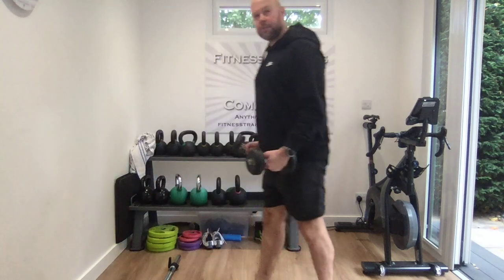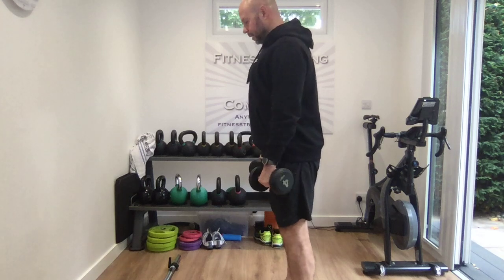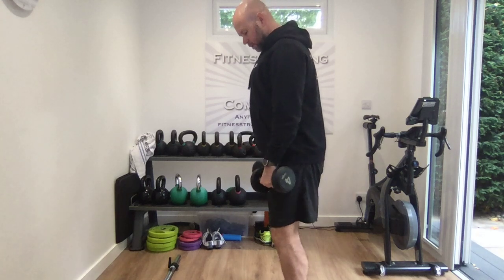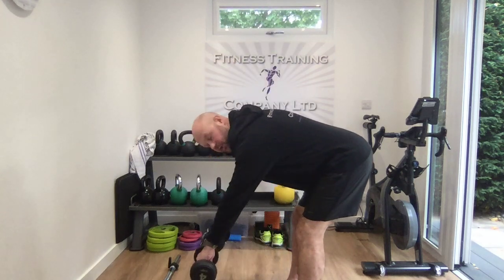You can also use dumbbells. Have the hands close to your body, legs slightly soft again, and you go down — the weights are close to your legs so you're not over-stretching.